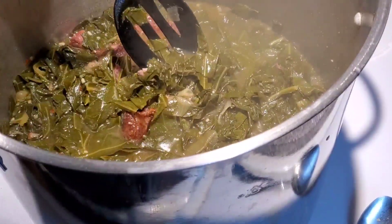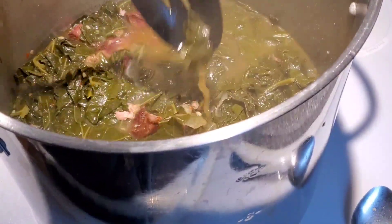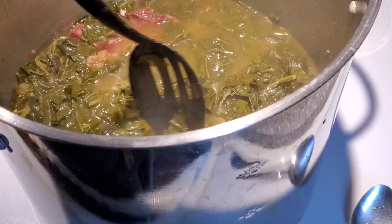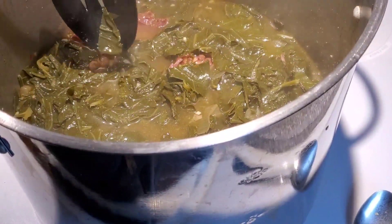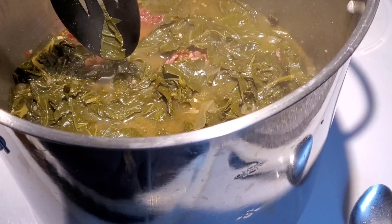All we need now is some dressing, some cornbread, and we'll be ready to roll. Follow this recipe — if you want to make some fantastic greens, you'll have it here. I appreciate you guys. Can't wait for Thanksgiving so I can really throw down on these things. If you try it this way, I guarantee you'll be happy with it. So until the next time, God bless you guys. Have a good one.